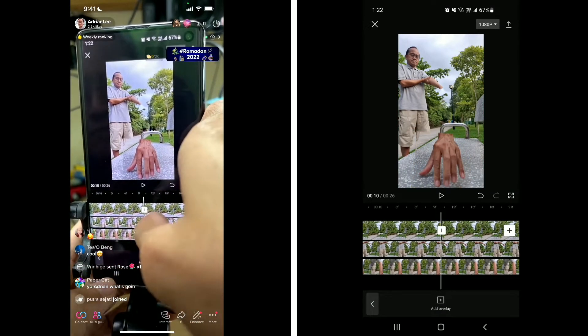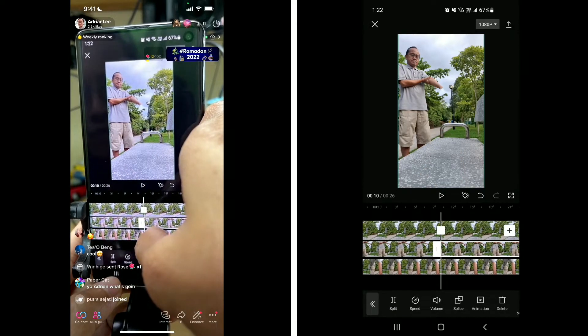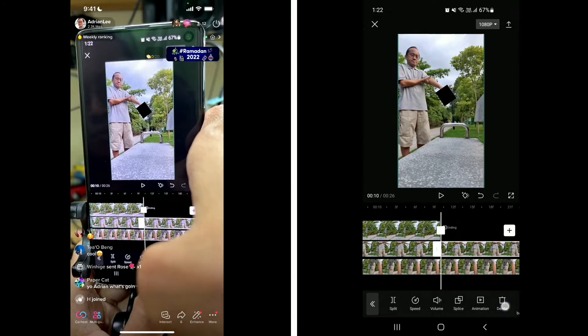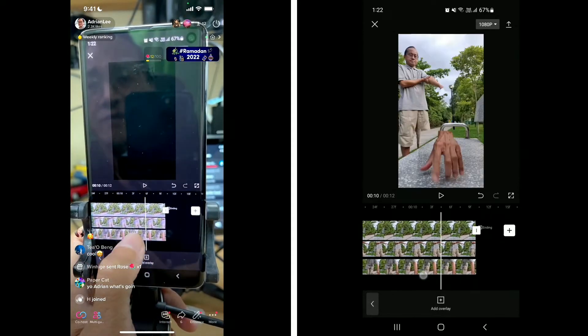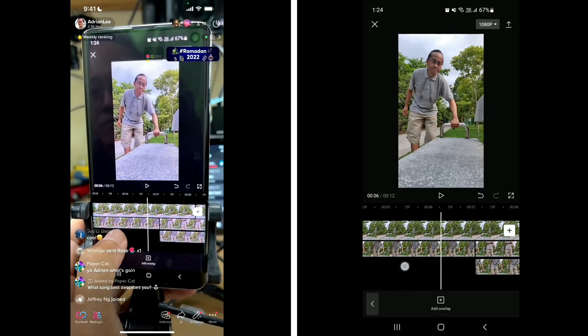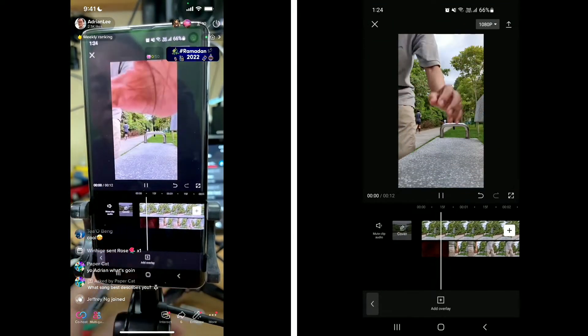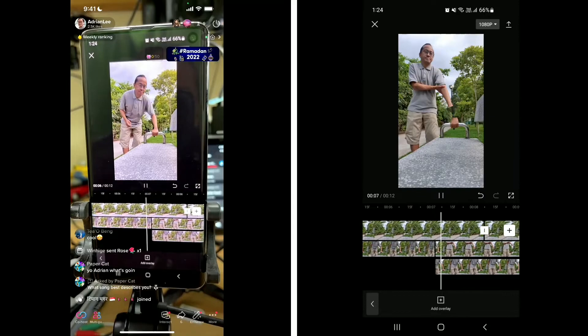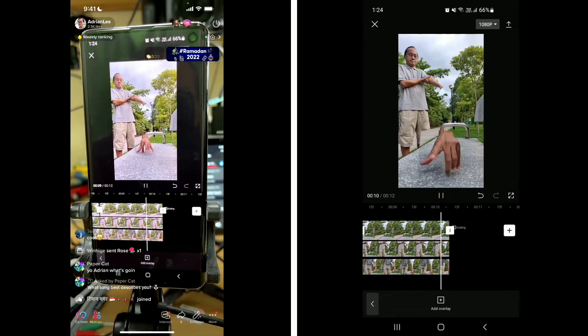I'll split at this point — split all three layers, then delete the first layer, second layer, and third layer. I'm simplifying your tutorial. Go back to the beginning of your video, play back and watch. If you like this video, click the thumbs up and share with your friends. If you want the slides, leave a comment below and I will send you the slides. That brings me to the end of the CapCut edit tutorial.